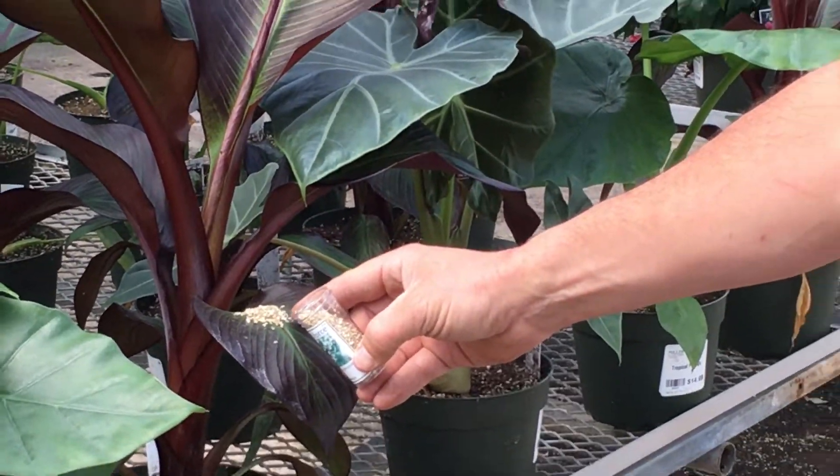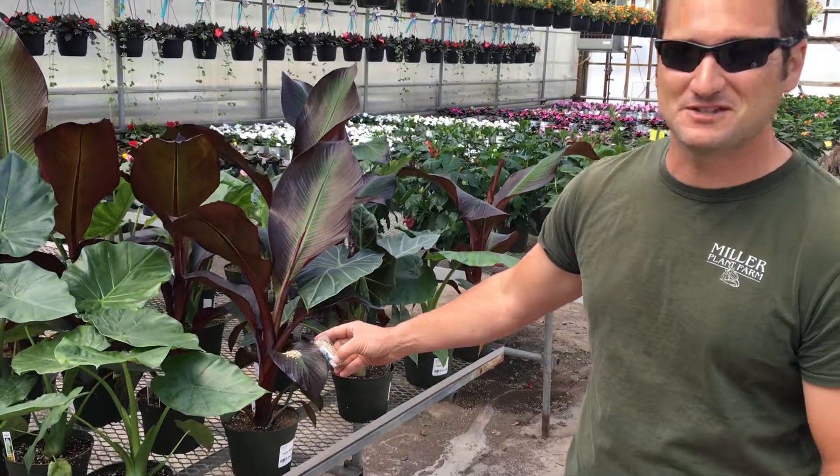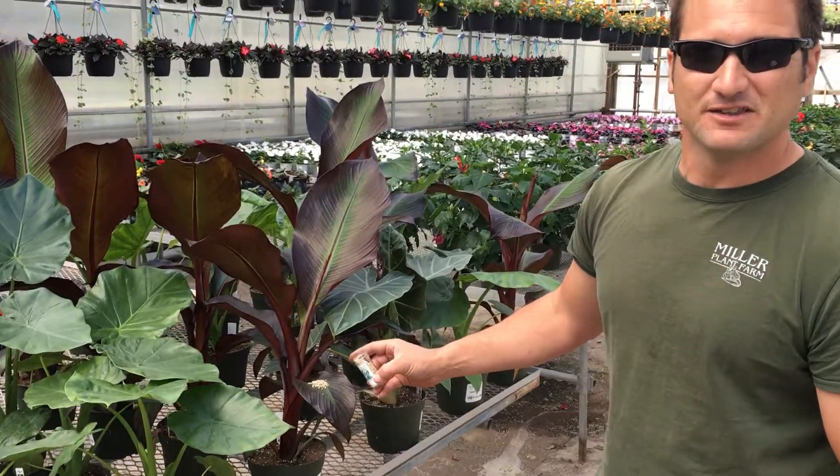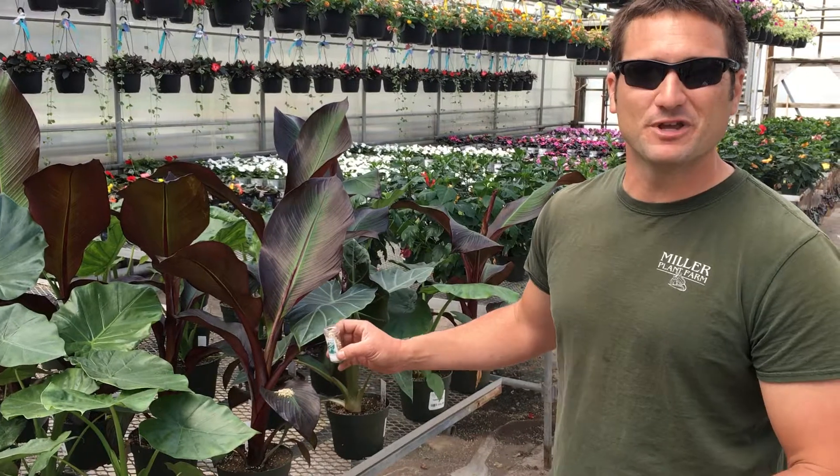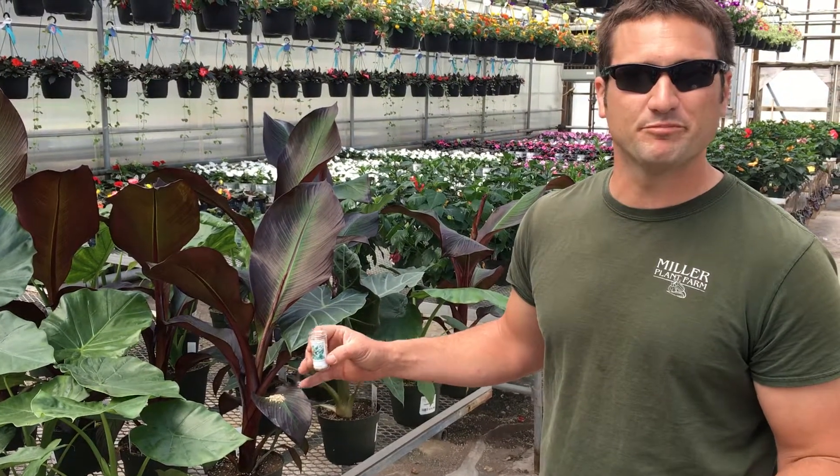Now this is just a vermiculite carrier — those aren't the bugs. Like I said, you can't see them, but they're there. And they're gonna make sure my tropicals are clean in a very safe manner so that when you get them, you can enjoy them pest-free.